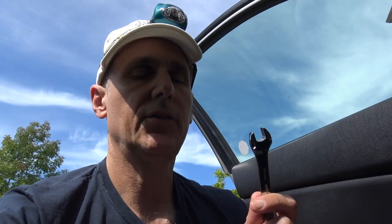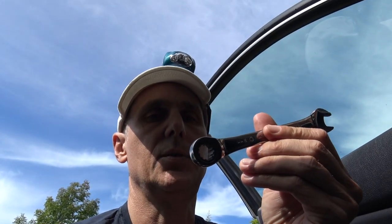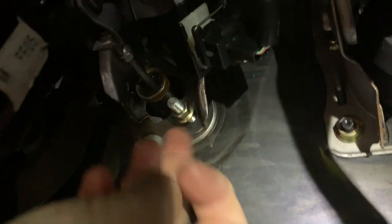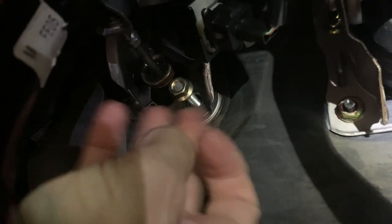Turns out it's a 12mm bolt on this thing. I think I have a 12mm deep socket, so I'm going to go find that and put it on with the ratchet — it could speed things up a little bit. As soon as I got my ratchet on it, it's pretty loose. I had a new pedal put on about four years ago, so this is easy peasy to get off.